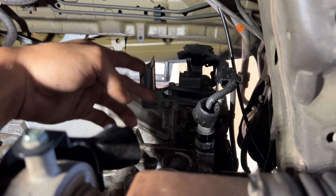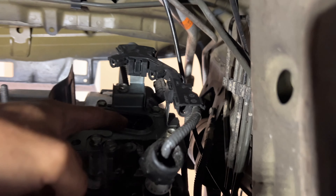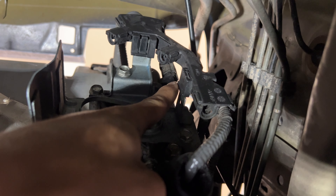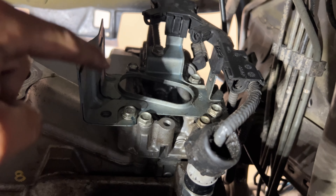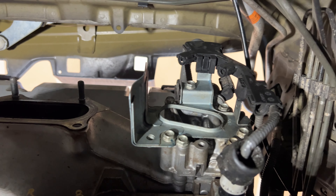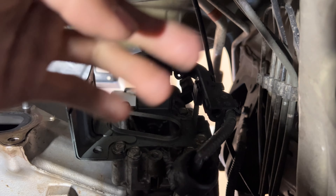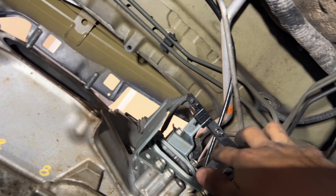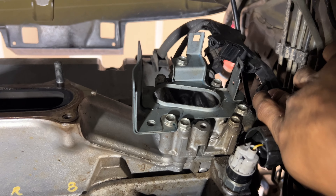I'm going to unbolt this bracket because all it's doing is supporting some clips up here. I'll take the clips out and remove the bracket because when I put on the turbo, the wastegate is actually hitting right there. You don't need it — you can always zip tie the harness somewhere else. Alright, got the clips off, taking off the harness. That's all that bracket was for. The oil pressure switch is off — now I can go ahead and put this tee in right there.